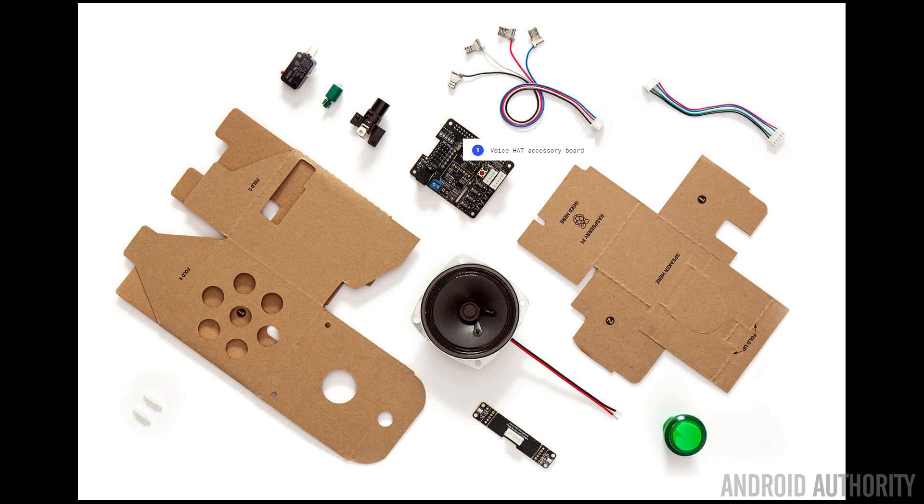There are several stages to getting the voice kit working. First we need to actually assemble the hardware, then you need to install the software, then you need to configure Google's cloud services, and then finally you need to test it.